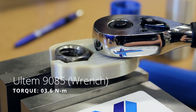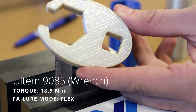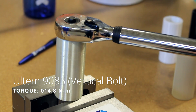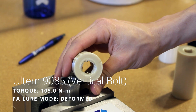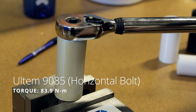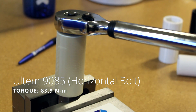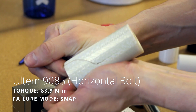Ultem took a pretty good amount of torque — better than I expected — and it flexed around versus snapping. It's really impressive how strong this material is. I had to pull really hard to get this part to finally fail at over 100 Newton meters. I did get a little crack out of the side for the horizontal bolt, but even that was pretty tough to do and took a lot of pressure to pull apart.